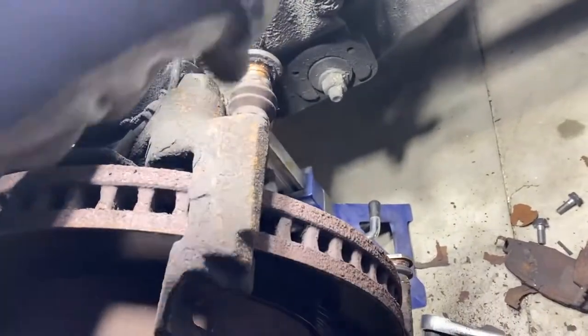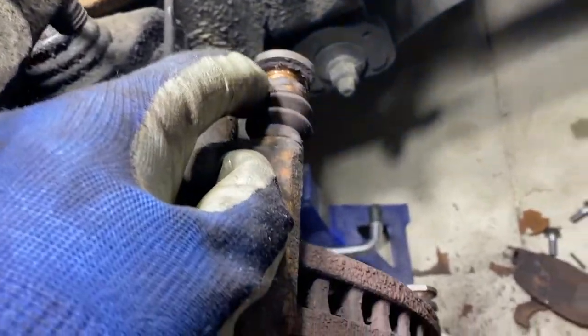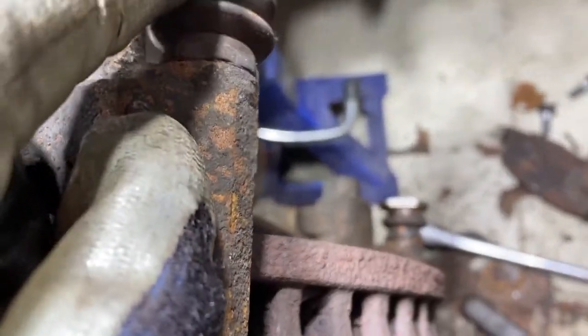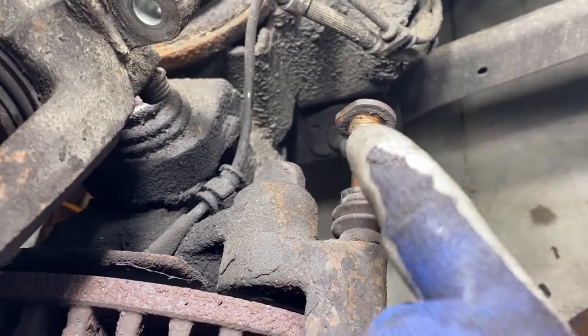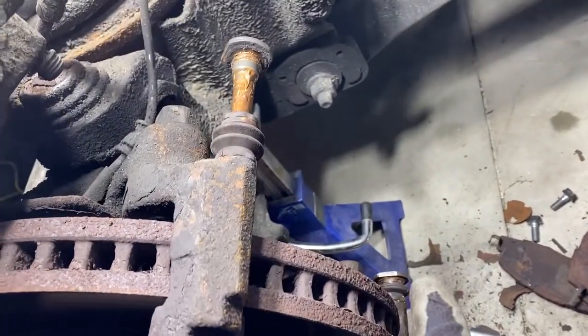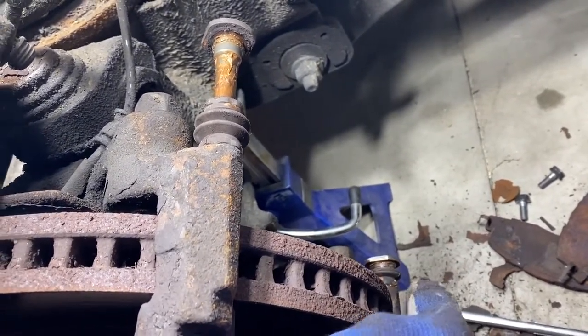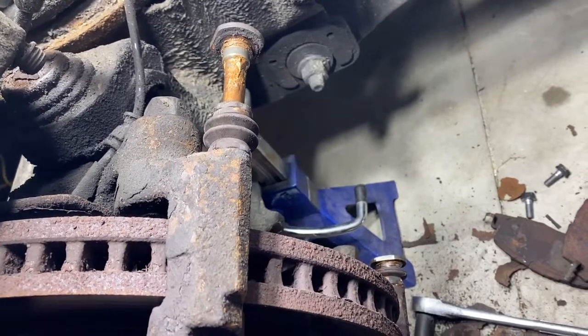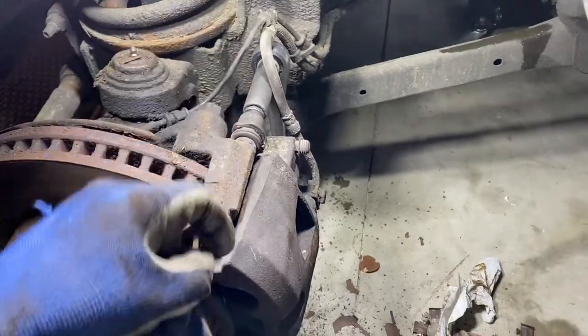What you need to do before you put the caliper back on is pull these guide pins out. These boots will just slide off. There's the mounting position for the caliper here and here. Pull these pins out and then just put a coat of anti-seize or grease on these pins so they don't seize up in the future. I had a bit of a problem on both bottom guide pins on both sides — they were slightly seized, so it took a bit of effort to get them out, but they're good to go now with the guide pins greased up.